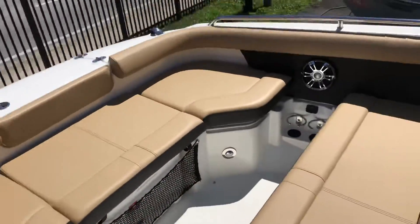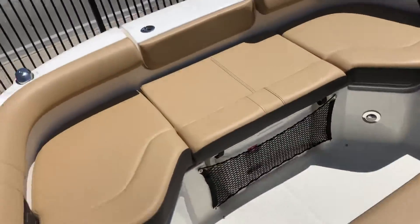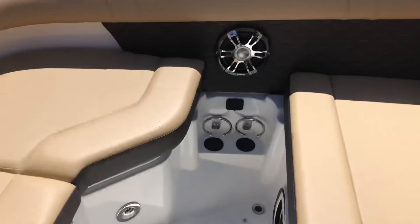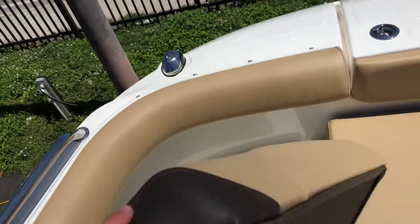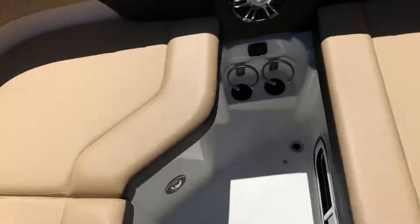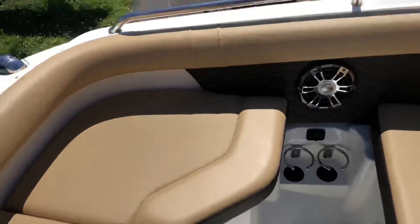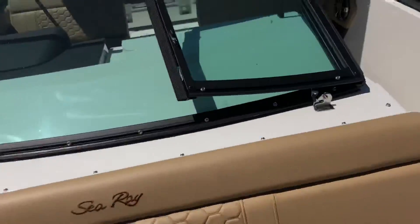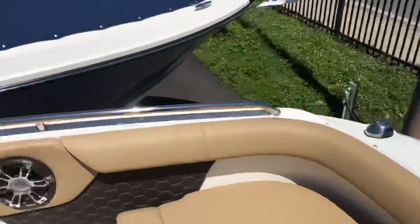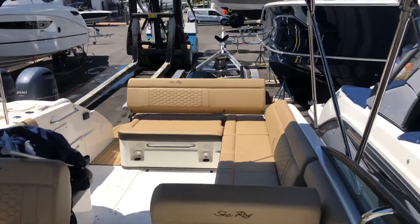Moving forward to the bow, you'll notice a lot of seating to fit six people very comfortably. Under each seat, you'll notice dry storage. You also have outlets to charge your phone, as well as a Fusion stereo system up here so everyone can hear the music just as well. Here we have the 25-foot SDX from Sea Ray.